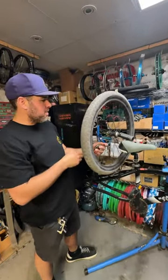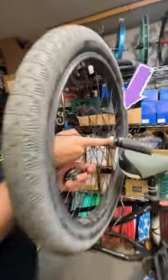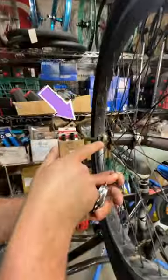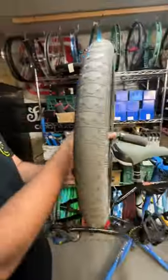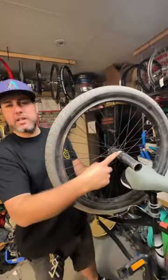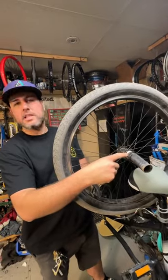Today we're talking about flip-flop hubs. As you can see on this Essie bike, it has space for a 16-tooth freewheel and space for a 13 and a 14-tooth freewheel. So 16 — you can go everything above 16, from 16 all the way to 22. You have many options on that side.